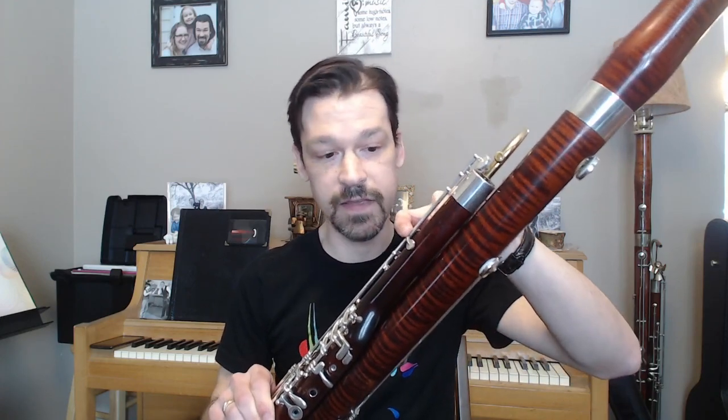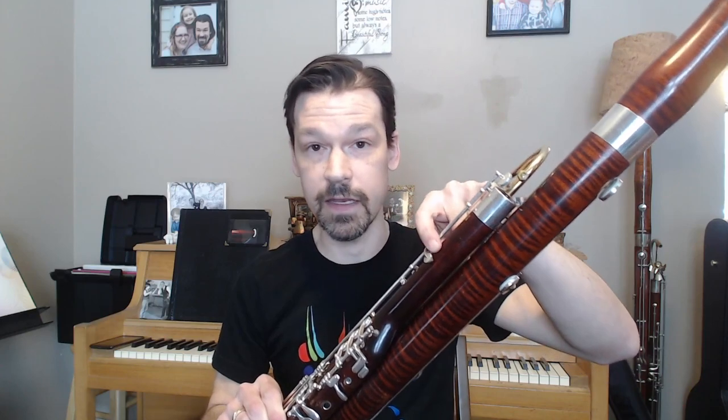So when Robert had simplified the mechanism to just something that was — it's just a pad cup attached to the whisper key rod that closes a second hole on the wing joint — and it operates in tandem with the whisper key, I thought this sounds like something that I can actually get behind.